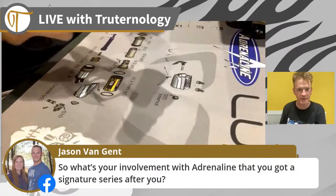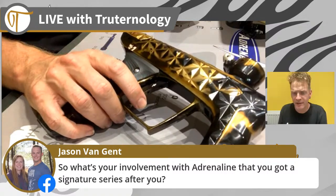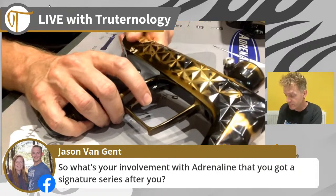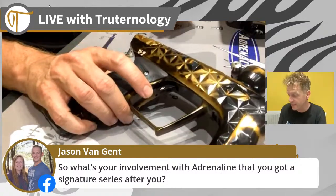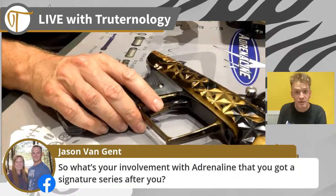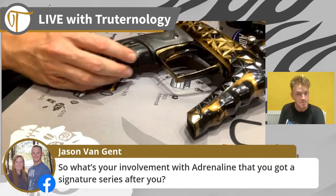My involvement with Adrenaline: I've known James for a few years now - met him I think at ICC 2019. He's always looked out for me with anything he can do to help myself or the Rushers, who I was playing for at the time at ICC. When the opportunity came up to have a discussion about how I could help him with the latest platform, we both came to a really cool agreement that saw me be the only Adrenaline athlete outside of the USA - so I got super lucky.